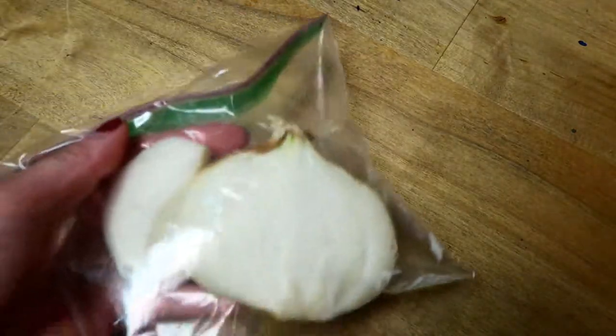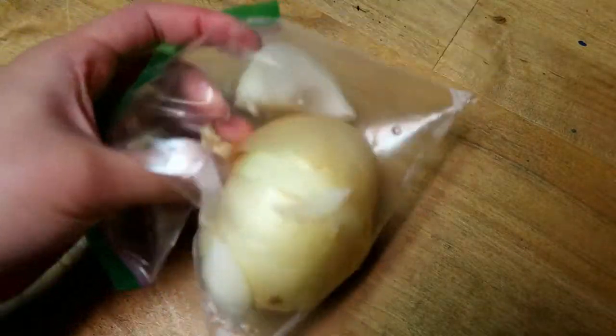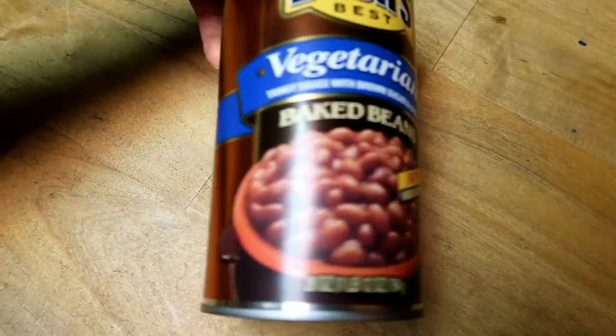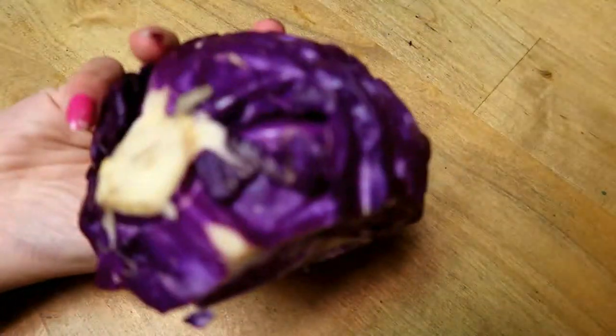You'll also need avocado to make some guac, lemon, onions, baked beans — these ones are the vegetarian kind — and some cabbage just to lay on top of your sweet potatoes.